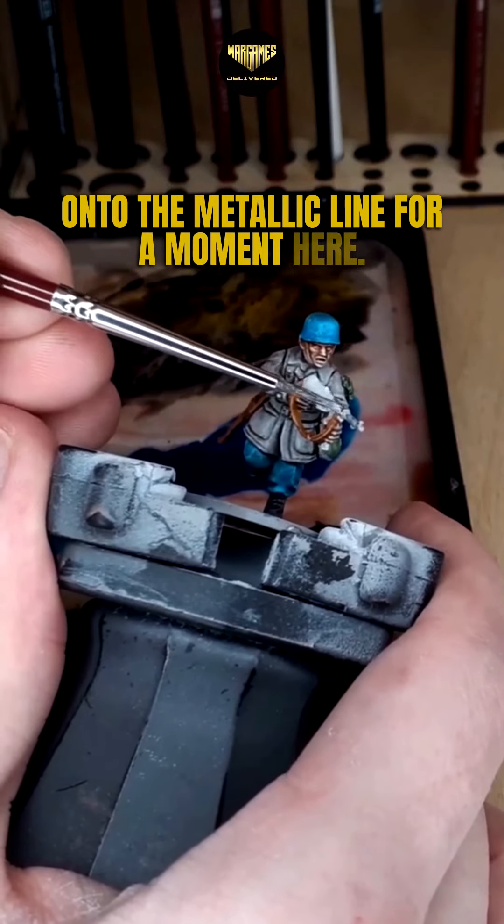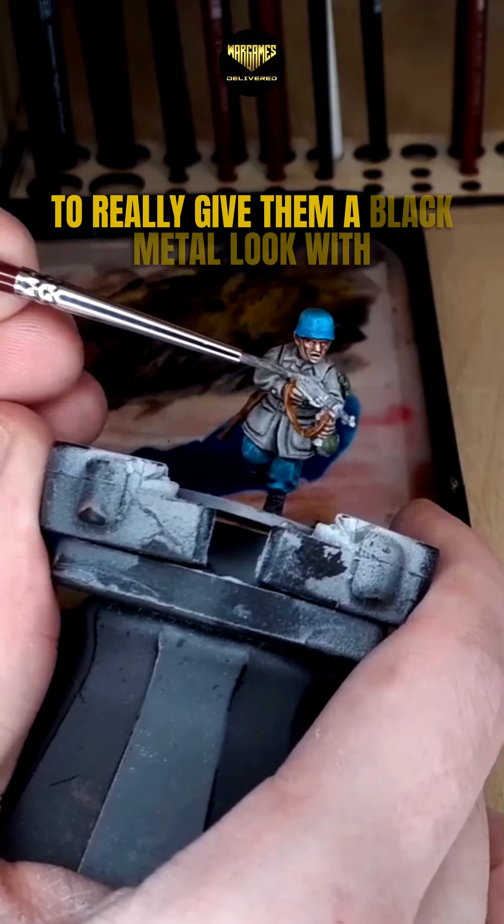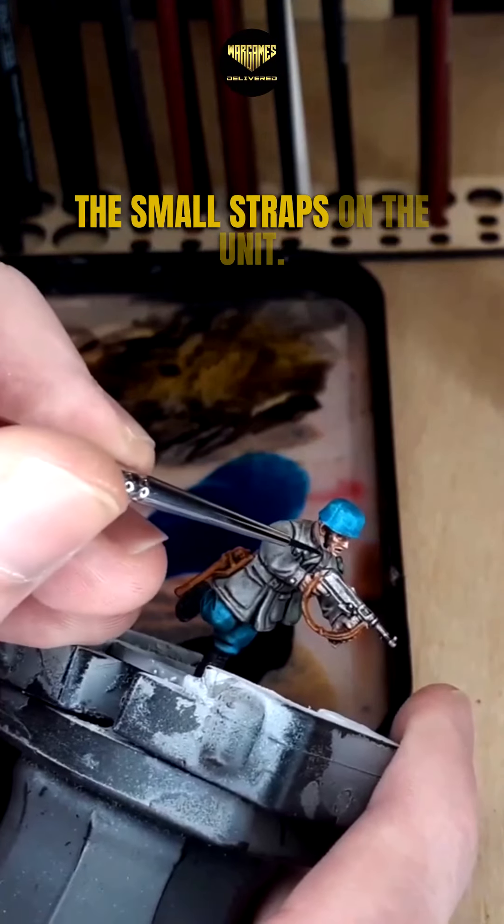Onto the metallic line for a moment here, starting out with gun metal on all of these areas to really give them a black metal look. With matte black we are looking to paint all of the small straps on the unit.